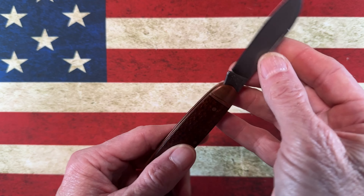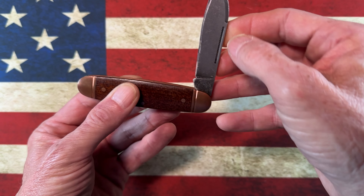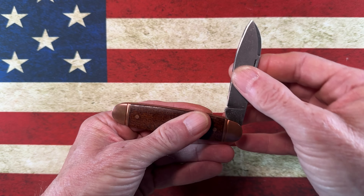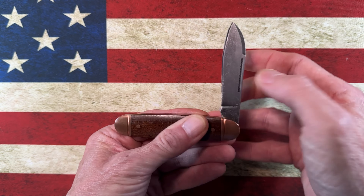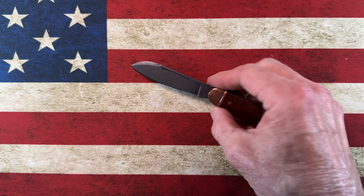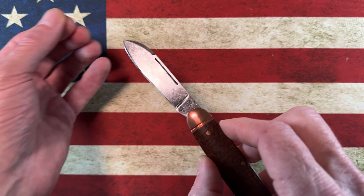It's got what they call a match pull here. The walk and talk on this knife are pretty light — I'd give it a three, maybe a four. It's not going to slam shut on you; it's just not as heavy as some of the others we've looked at. But for a secondary carry, this little knife reminds me of a larger version of a pen knife.